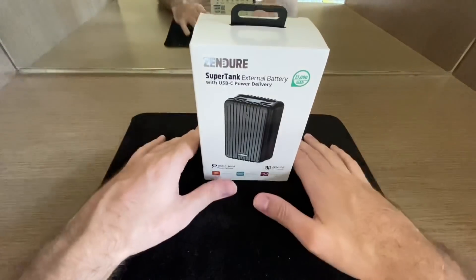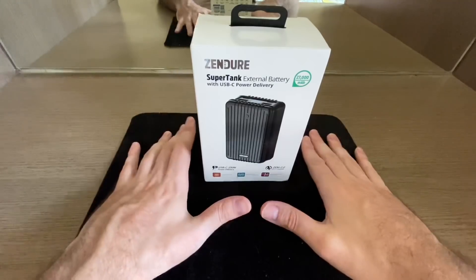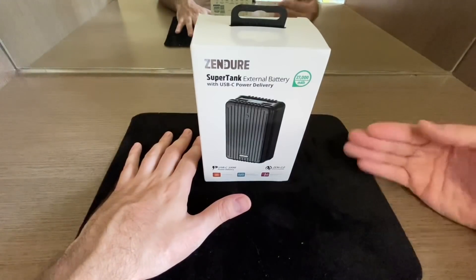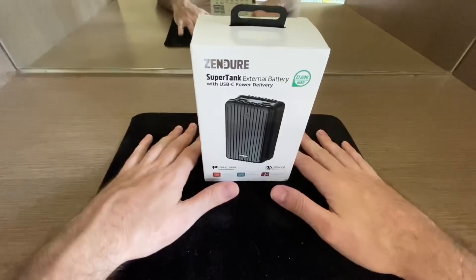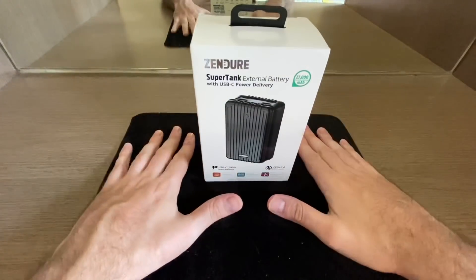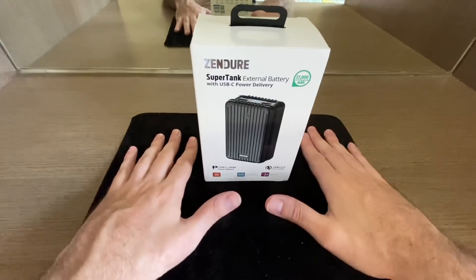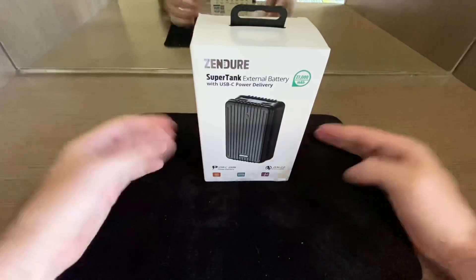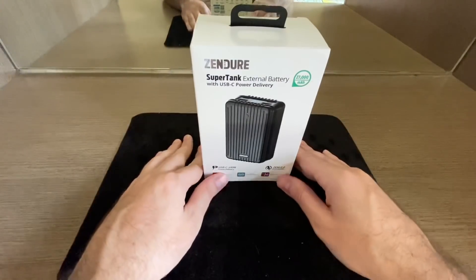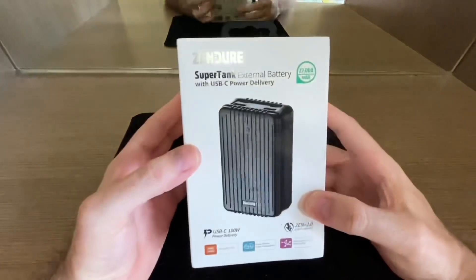Hey everyone! Today we're doing an unboxing, and since I've been testing this out already, I also want to give a few-weeks-later review on this product from Zendure. It's the Zendure Super Tank, which claims it has 100-watt Power Delivery. I mainly bought it to charge my MacBook, and I'll go through my experiences and the pros and cons throughout this video.